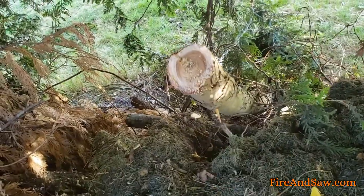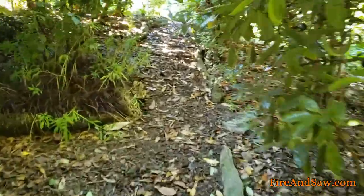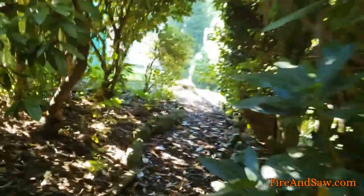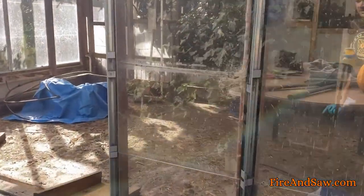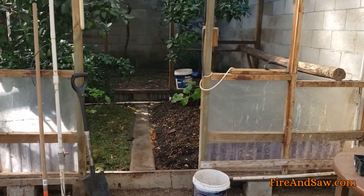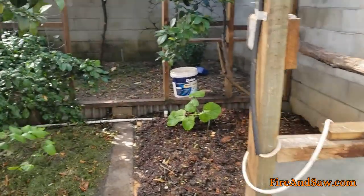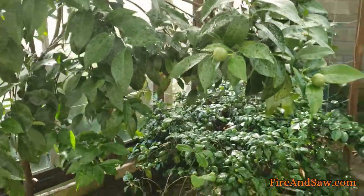I'll use the saw off-camera to break that down a bit, which will let a bit more light into the paddock. Now I've got an orange tree in a glasshouse up here that I no longer want — I've already pruned off all of the branches and just need to take out the trunk. This shed glasshouse was used as a chicken coop for the last few years, and I've decided now I want to use it as a glasshouse. It's got a few orange trees, mandarin, lemon.